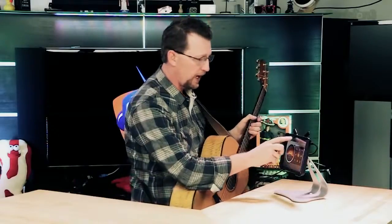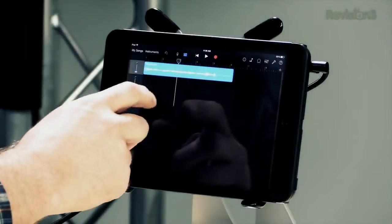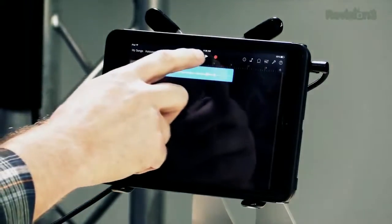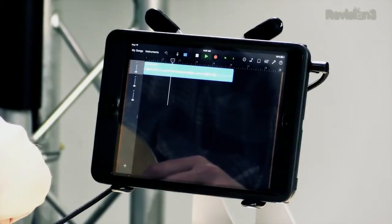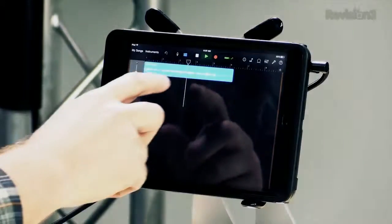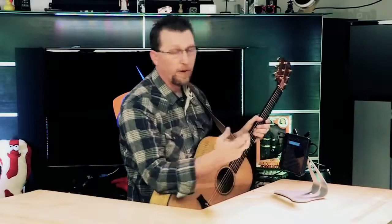So now that we've recorded this track, let's go into GarageBand and take a listen. And we're ready to record our next layer or next track.